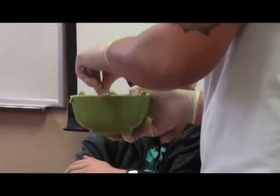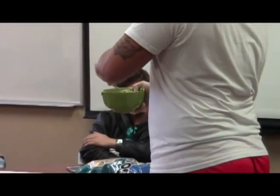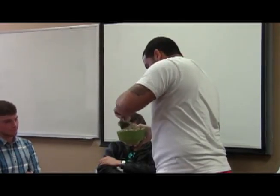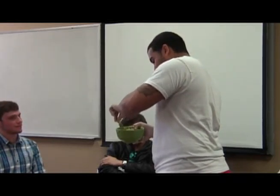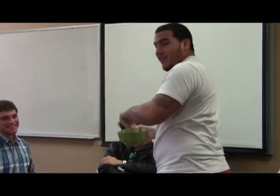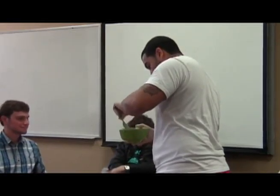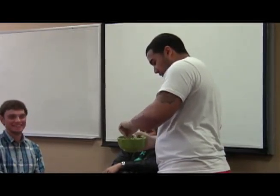So anybody got some good jokes? Do you have to smash the stuff in the bowl before it comes back up again? It's guacamole! What else can you do with guacamole? Did you just make that up on the spot? Yeah — you couldn't tell?